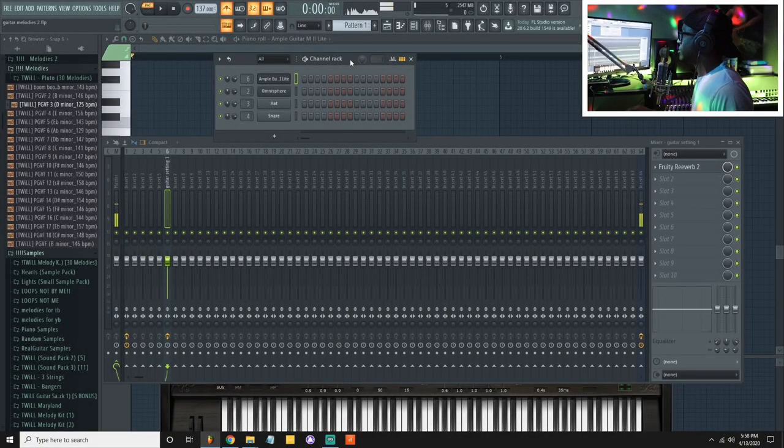I'm going to cook up probably one little melody so you guys can see the process, and on top of that I can break a little bit of theory down to y'all as I'm making it. So let's go.